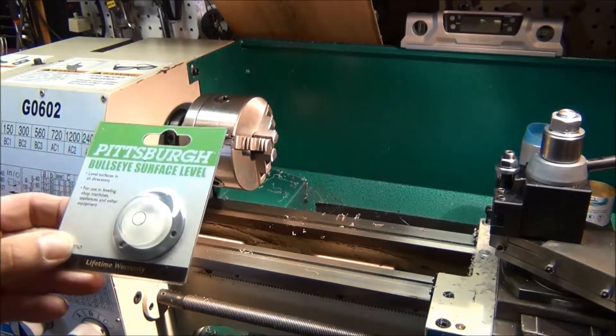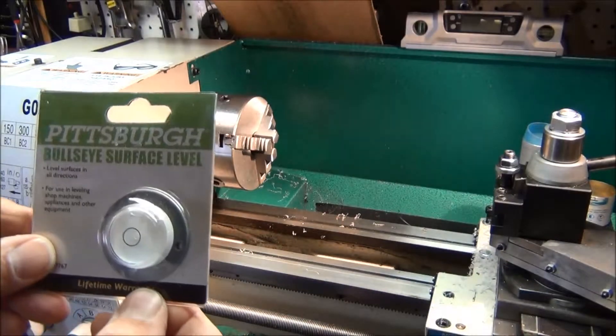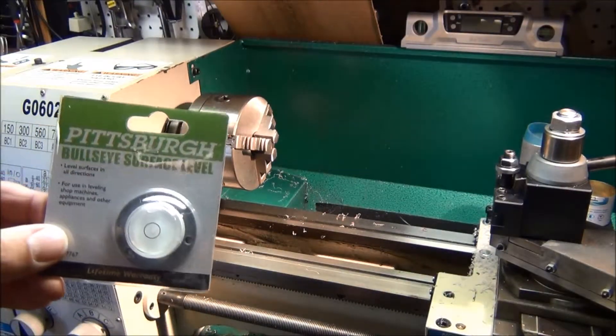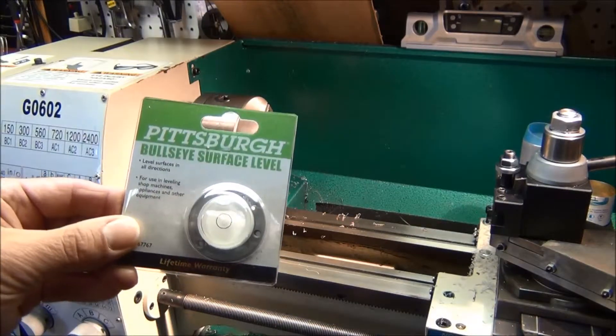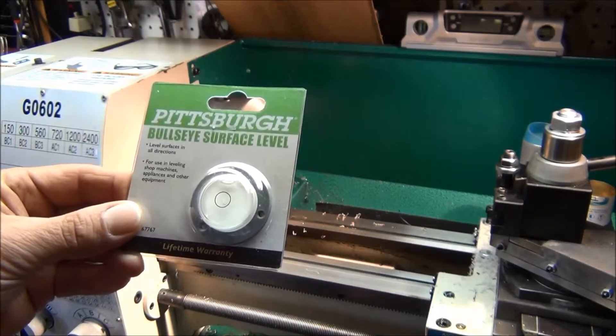I'm out in the shop here and I'm going to use this little bubble level for the level on the tripod. You can see it's a Pittsburgh — I got this at Harbor Freight. It cost 69 cents, so this is going to be an inexpensive project.